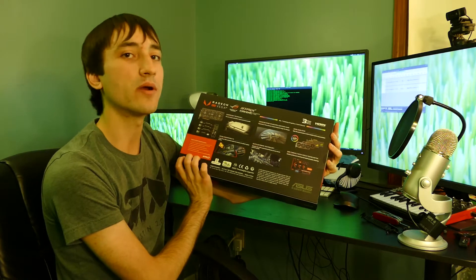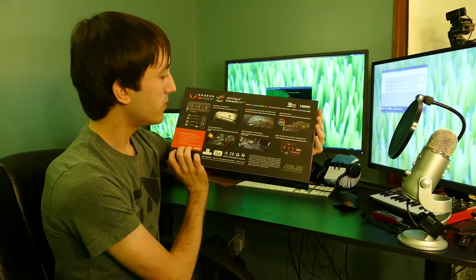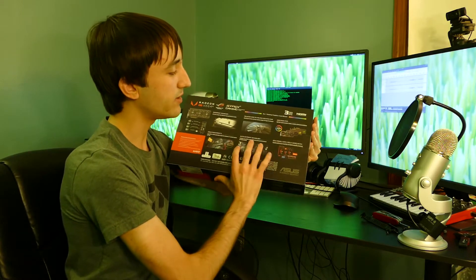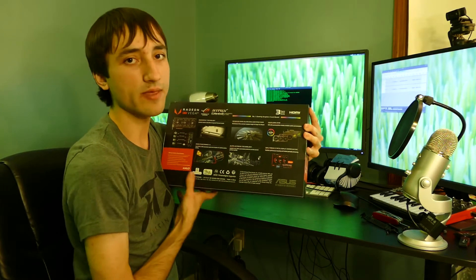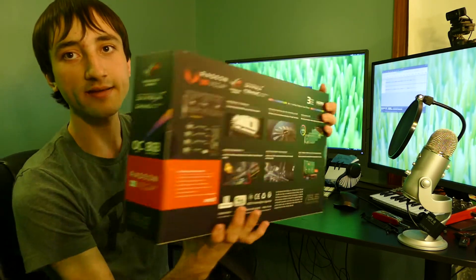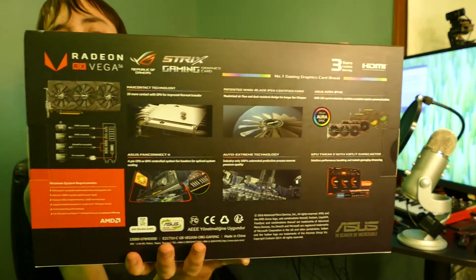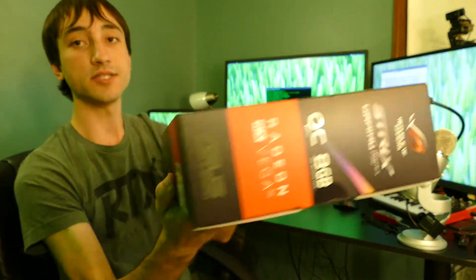I'm not using it for gaming — my laptop already has an Nvidia GTX 1080 in it, so this is just going to be for rendering Blender scenes. We've got some information here about the Asus cooler. It's got RGB functionality; we probably won't be able to control that through Linux, but we'll see. Each side of the box is pretty plain. On the bottom here we've just got system requirements.